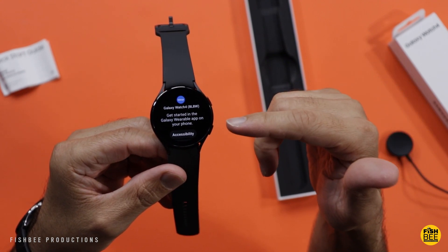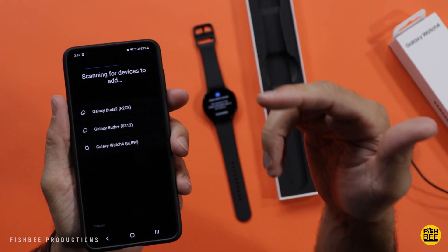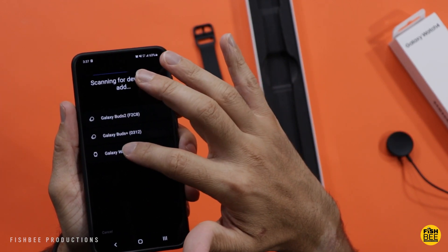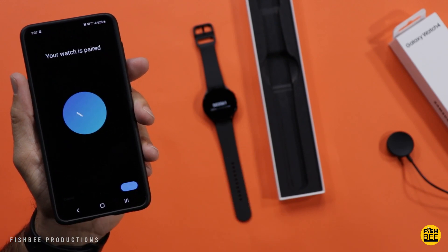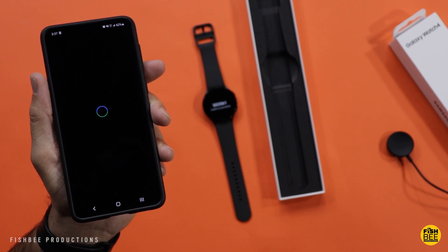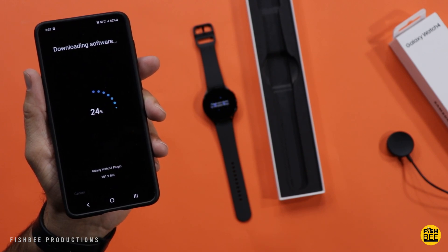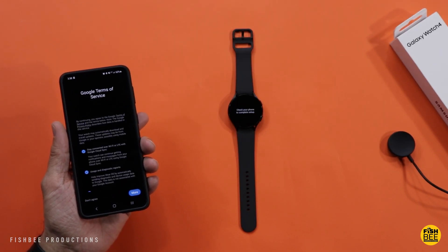Go ahead and choose 'Add Device' once you open up the Wearable app and it should pop right up. That seemed to connect pretty easily — let's go ahead and link that.